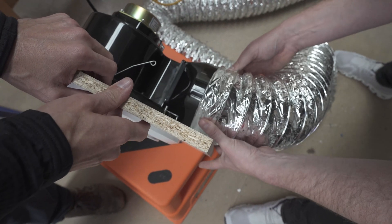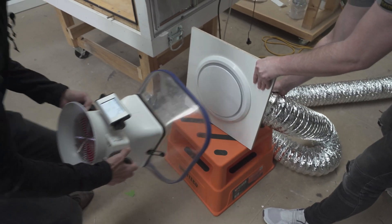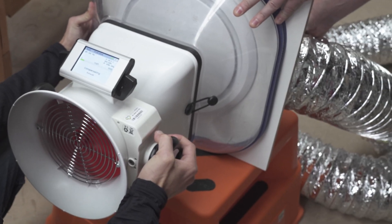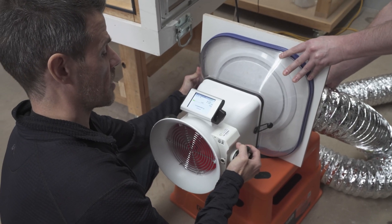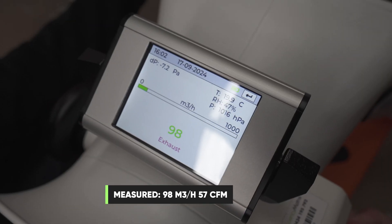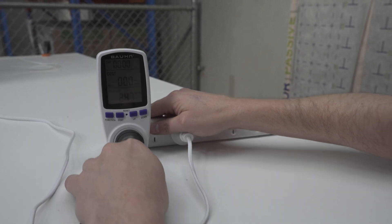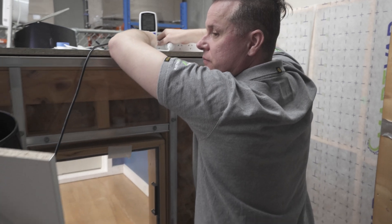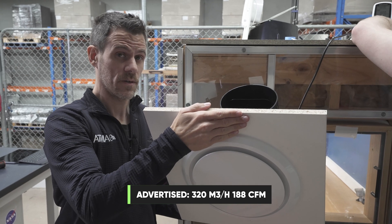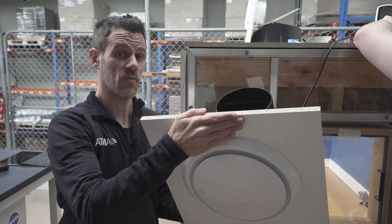This is a realistic length of duct — about five meters. And often in real life you're going to see lots of kinks, bends, and extra length that doesn't need to be there. We were at 121 cubic meters an hour before; with five meters of duct on it we're now at 98. So not a huge penalty. This fan advertises 28 watts and it's using 25 watts, so that's accurate. The flow on the box said it moved 320 cubic meters an hour — this is actually moving more like 121, so a little more than a third of what it says on the box.